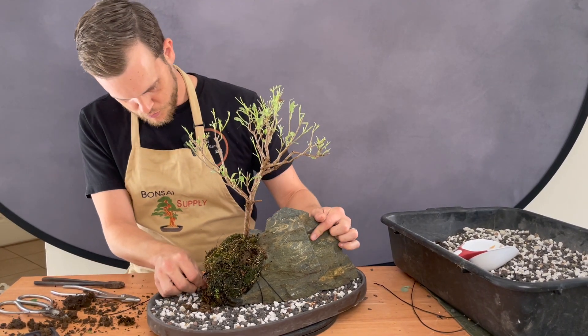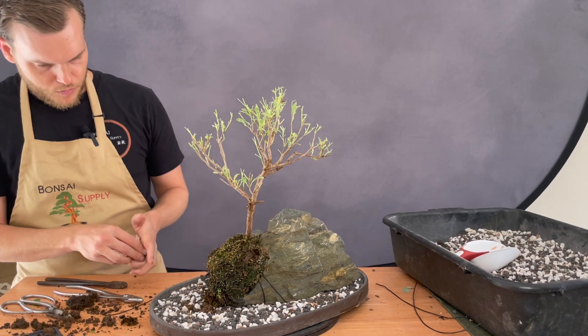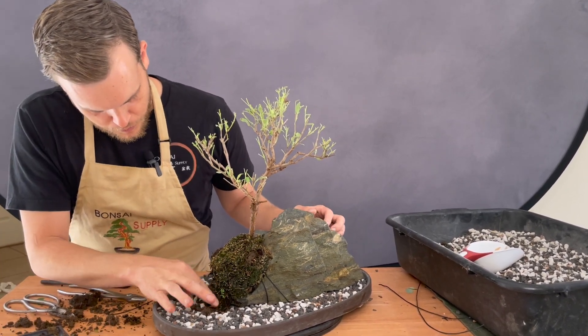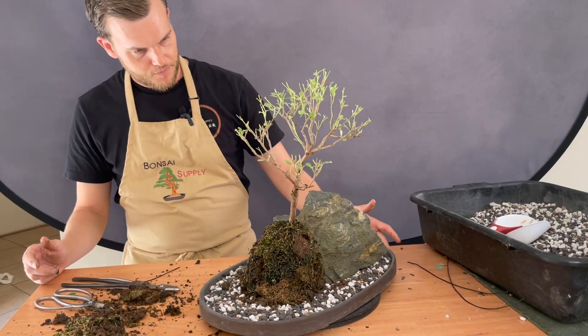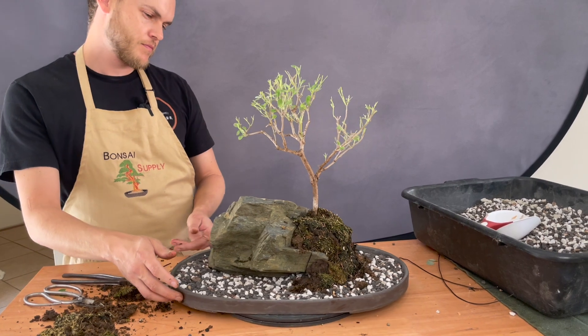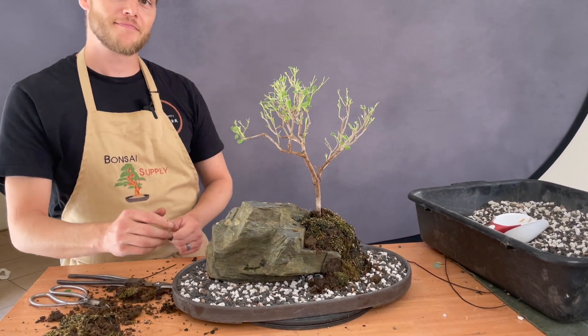Here I'm using some more moss to guide the roots eventually from the rock into the soil. As you can see, this entire section of the rock is now covered with moss so that the roots can safely grow against the rock and then follow it down into the soil. And this is the finished composition!